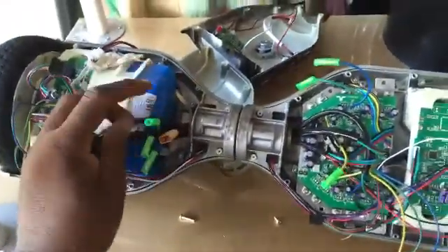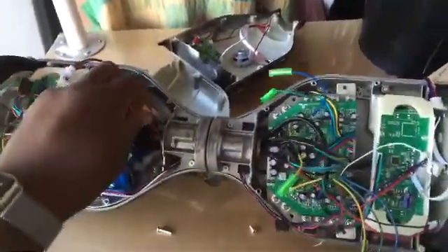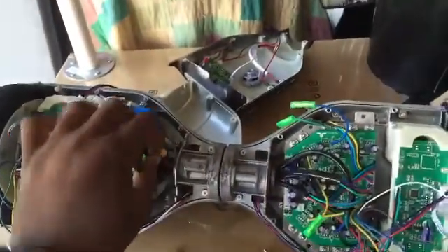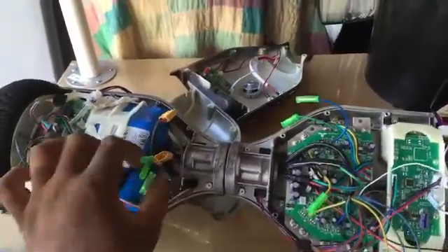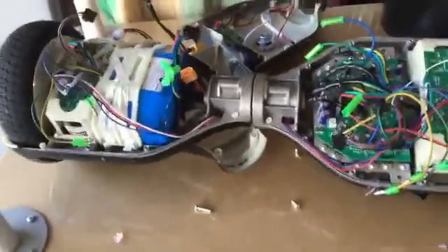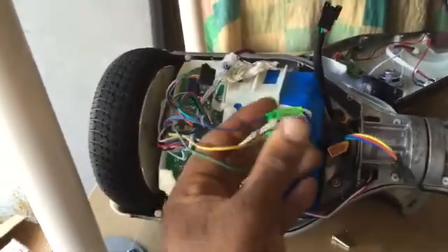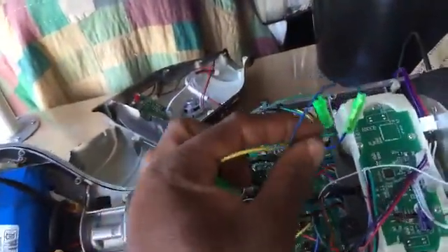Now we have the power harness and all the other three harnesses fed through, but we don't want to hook power up to the battery or the logic board — let that be the last thing you do. The first thing we want to do is hook up the motor harness, then hook up these two harnesses. We have our motor harness hooked up — green to green, yellow to yellow, blue to blue. Also on the other side, yellow to blue and green.